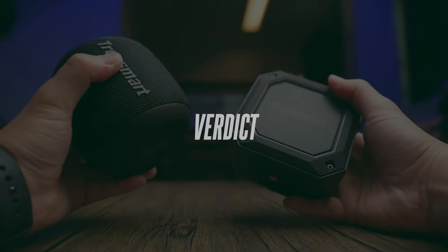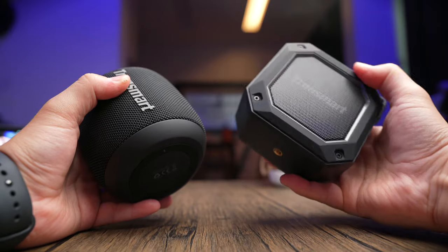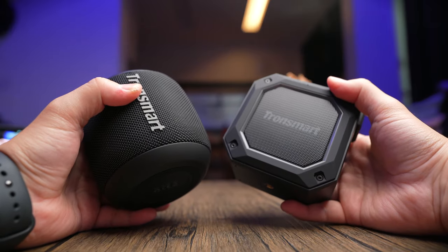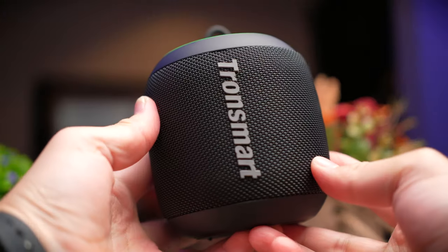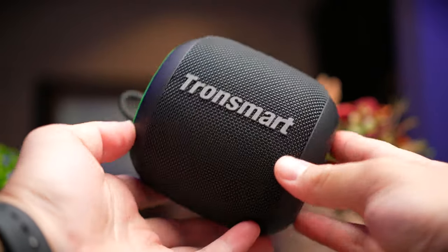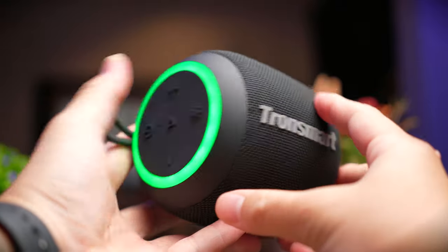The price of the T7 Mini on the left is very similar to the Groove 2 on the right. Depending on your taste, if you like the more rugged design, the Groove 2 is definitely a more sturdy piece, but performance-wise, I don't see too much advantage between one another — they're pretty much the same.